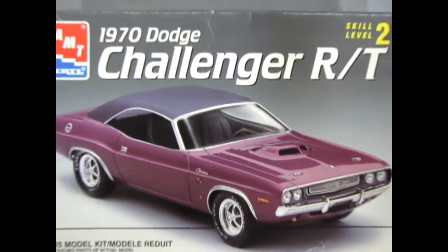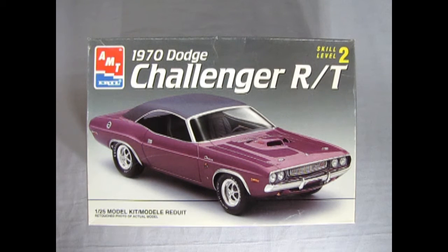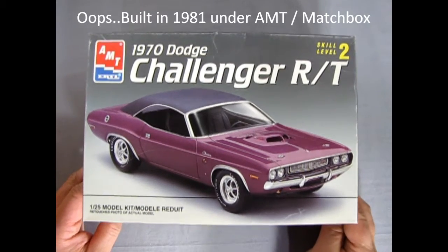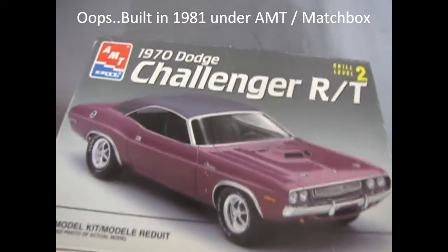Dodge entered the popular pony car market in 1970 with the Challenger RT, which is our topic today as we take a look at the AMT Ertl 1970 Dodge Challenger RT. This kit was built by the original AMT crew competing with Revell Monogram and Tamiya of Japan for best-made model kits.